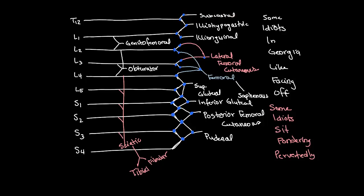So that's the lumbosacral plexus and how to find the spinal segments from which those nerves originate.